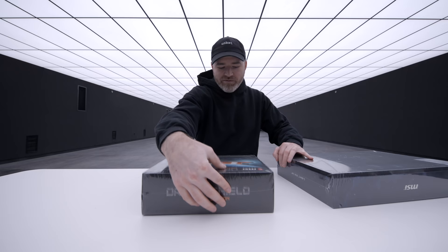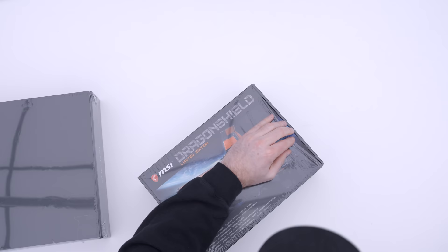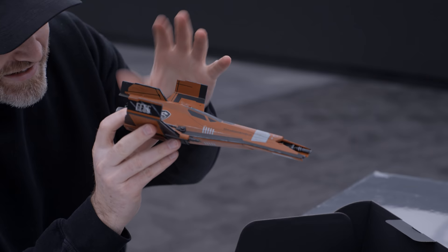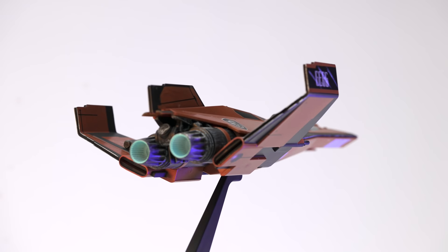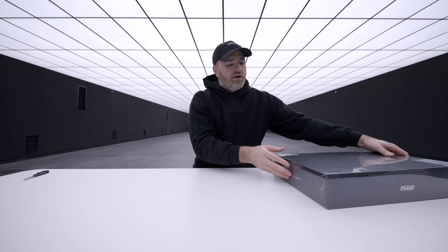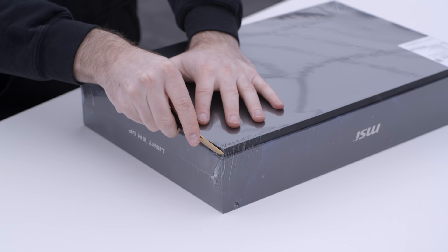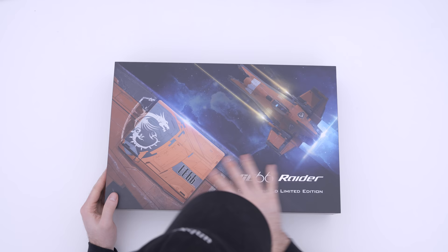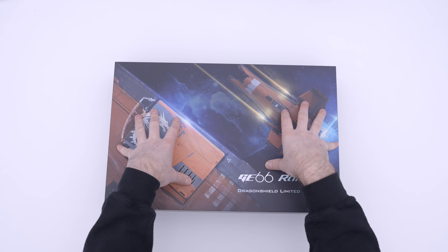Let's kick it off with the figure here. This is the spaceship — it looks like some sort of fighter craft. There are only going to be 3,000 of these units in existence, so you can put this on your desk or shelf as a reminder that you're part of an exclusive club.